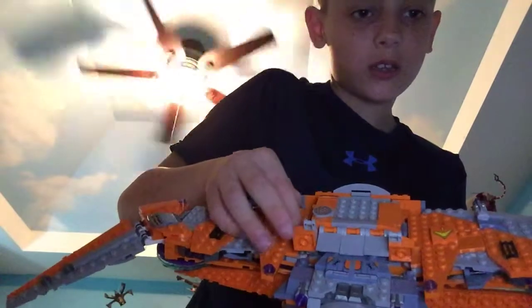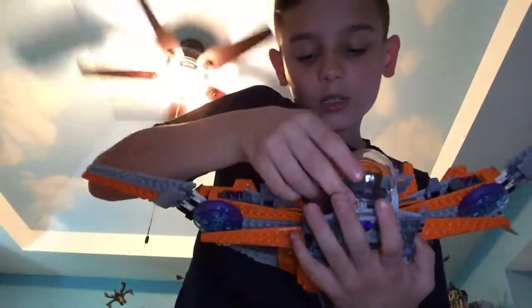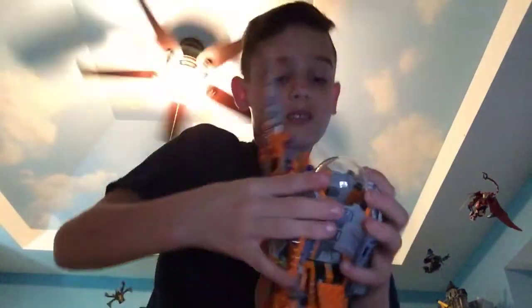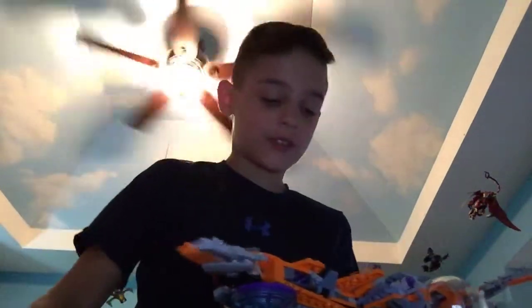Then you attach these pieces — they go on here. You attach those together and get them connected. There we go.